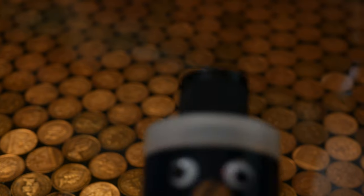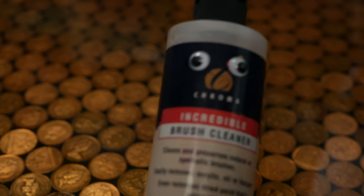Bear in mind that a decent brush will cost you around £15 each, so you're going to want to take care of it. To do that, you'll need to pick up some brush soap — I like this one from Jo Sonja, but you can also just use shampoo. I have a few videos on brushes and how to take care of them, so you should check those out.